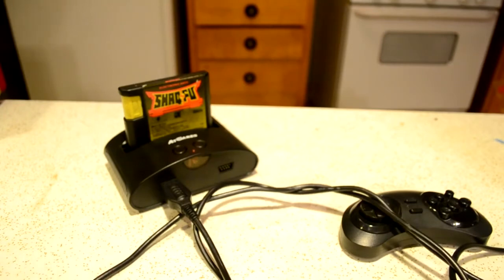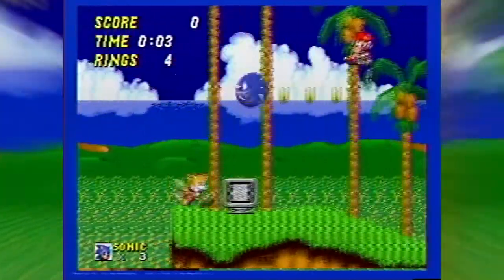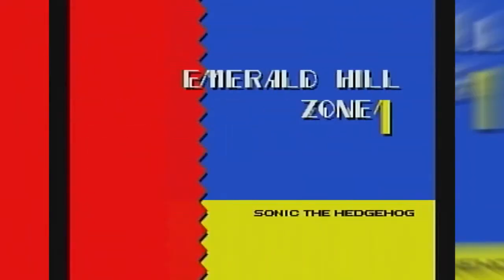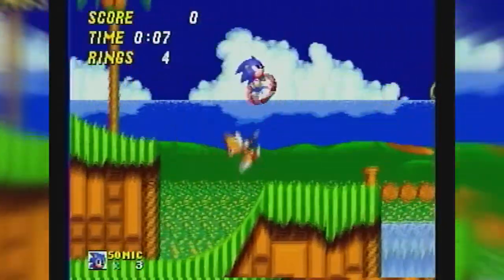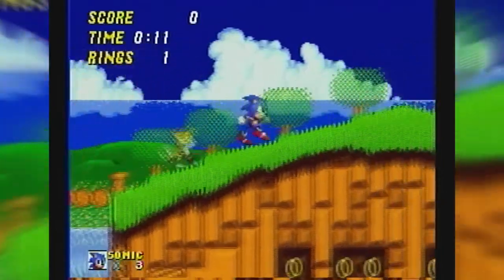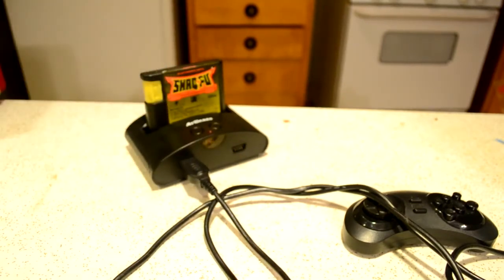Some things that are really bad about this console though: it has terrible sound. It barely matches the actual Sega Genesis — here's a sound comparison. Another thing is the plastic feels really cheap. And one of the things that bothers me most about this console is it actually does not natively play Sega Genesis games. They are emulated, meaning that it's not a one-to-one experience as if you were to play it on an actual Sega Genesis.